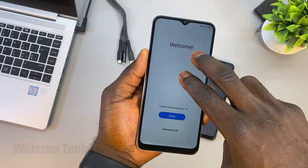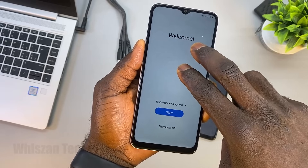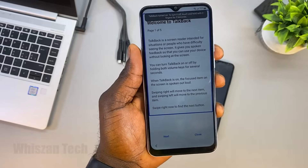To enable accessibility mode, continue holding the screen with two fingers until you hear a beep. TalkBack on. Welcome to TalkBack.